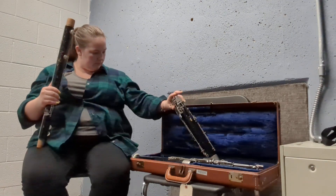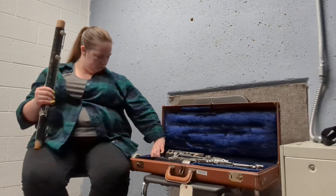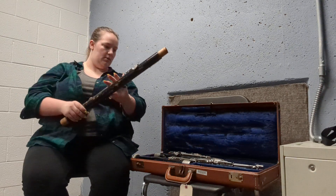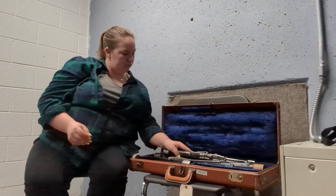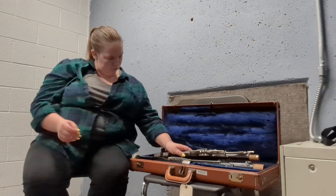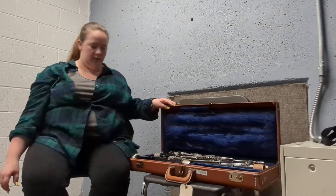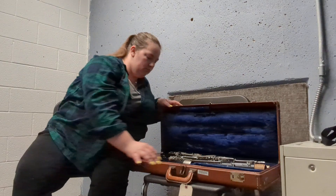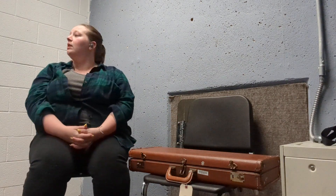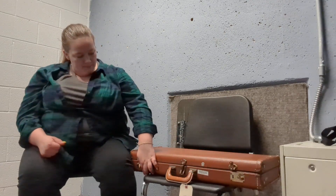I'm going to take the bell and base joint off, and the boot just goes back in here. I always keep my reed in there. I don't have a cleaning swab for this one, but what you do is start from the top, bring it down — you do that when you're putting it away. But I don't have that so I can't show you. That's it — thank you.